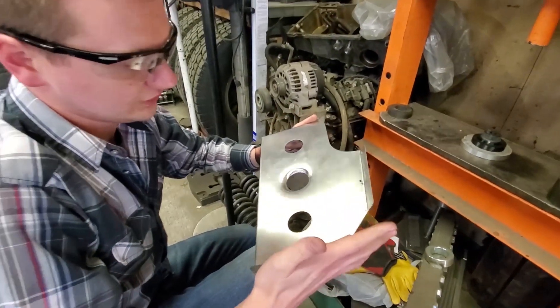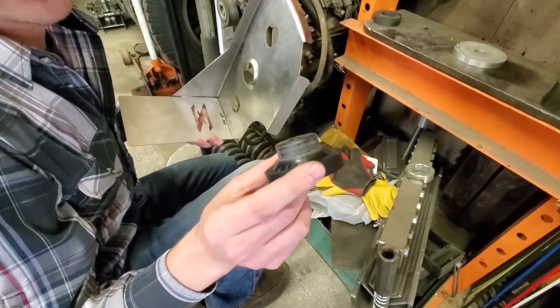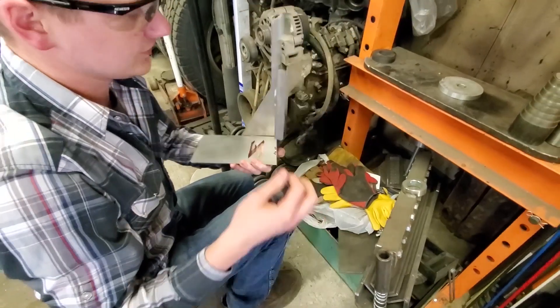That turned out pretty well — just need to do it two more times now. It doesn't look like there's any wear on this. This is 60,000 stainless.